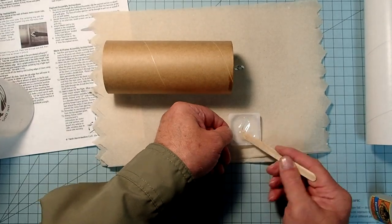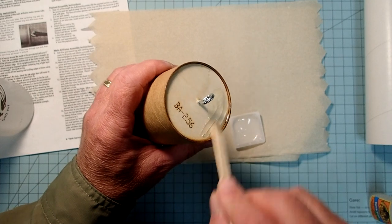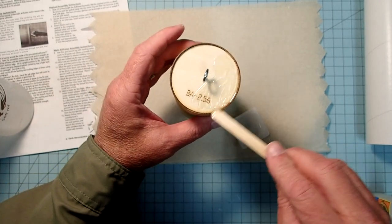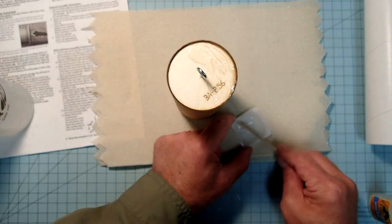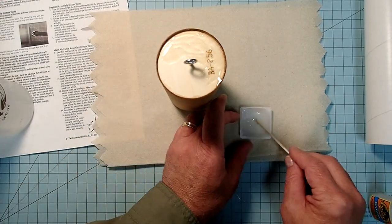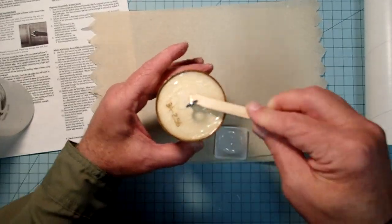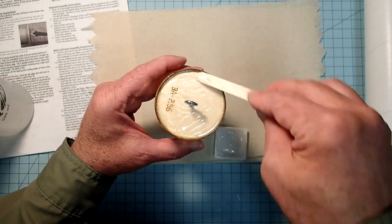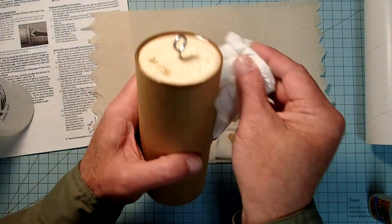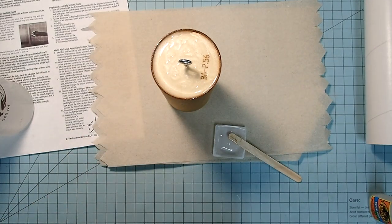I've made up a little more epoxy here and I'm going to spread this all over. This is just going to help protect the wood from the ejection gases, as well as form a fillet around the edge for added strength. If you have any slop there like I did, go ahead and wipe off the outer surface. I'm going to cut this before the epoxy hardens and once again I'll let this cure.